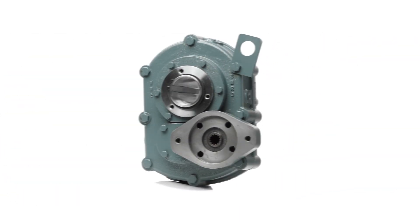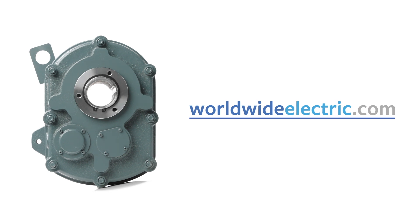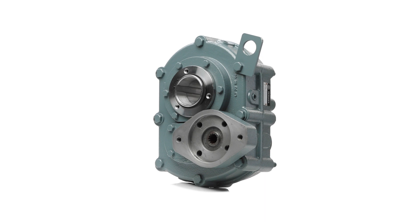For more details on gear reducers, electric motors, and control solutions, visit WorldwideElectric.com. Contact your local distributor or call Worldwide today.